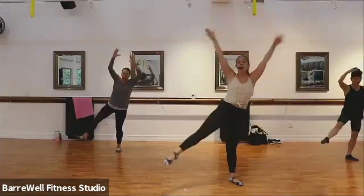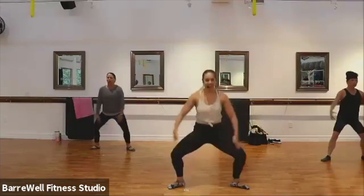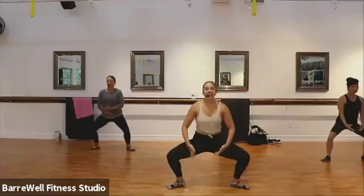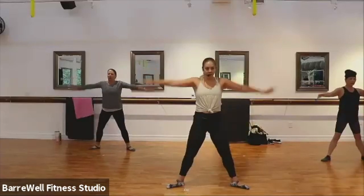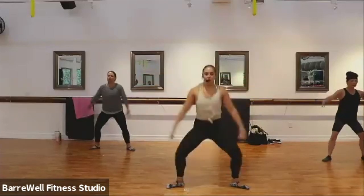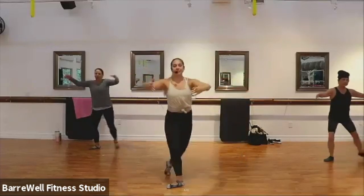Let's have that grand plié again. Down, lift, down, lift. Good. We're gonna get ready to go to that other side. For four, three, two. Good. Two count, hold first — hold for two, curtsy back. Good.